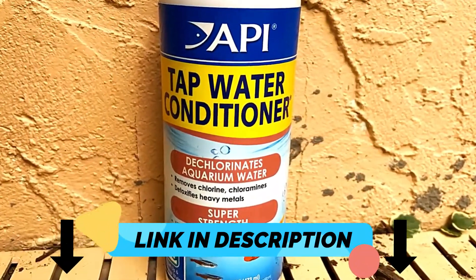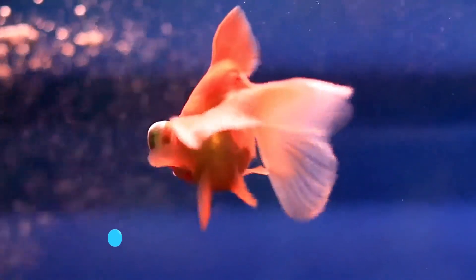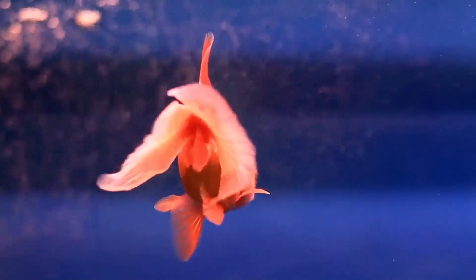Check out API tap water conditioner in the link below. Hope you enjoyed this video — be sure to hit that like button and subscribe.